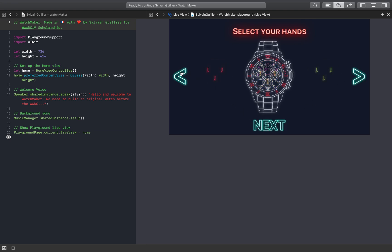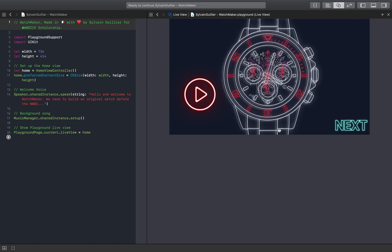Gorgeous! Select your chronograph hands. Hour hand. Minute hand. And second hand. Let's see how it looks. Love it!